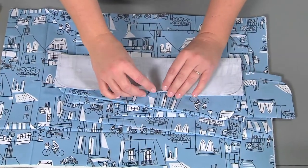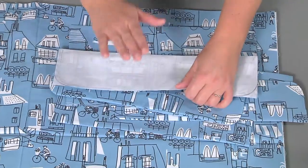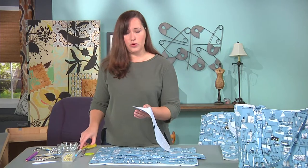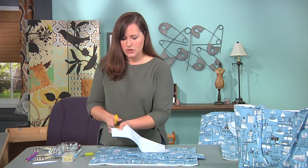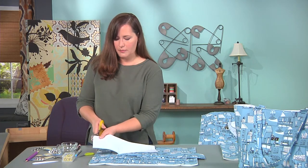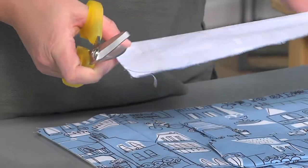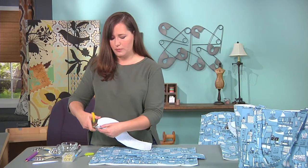Make sure to give yourself a nice hole for turning. Before you turn, always clip your seam allowances. This is important because seam allowances are where bulk happens. By clipping off these corners, you won't have extra fabric hanging out in the corners and you'll get nice sharp corners.